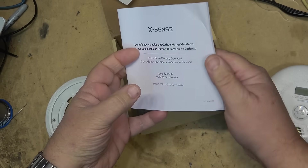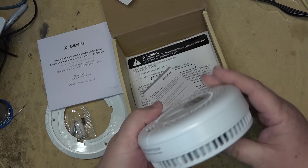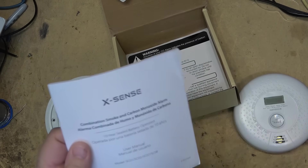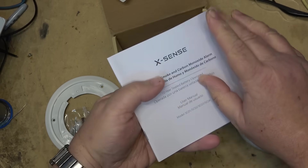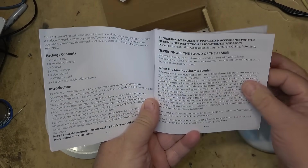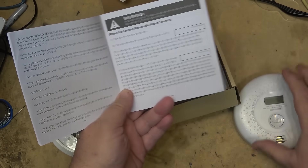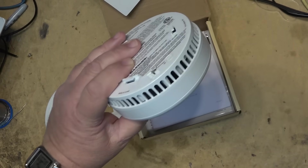We don't really need to read the instruction book — these are generally pretty simple to operate. You write the date on here because they are only good for a certain number of years — I believe it's ten years. Ten years, sealed battery operated, so you don't even have to change a battery. Once you activate it, it should be good for ten years, and it's going to tell you when it has expired. They all have a built-in expiry timer that tells you when it's time to replace them.